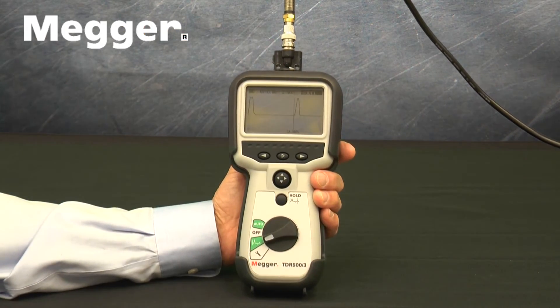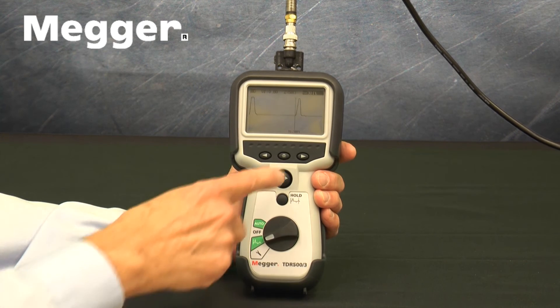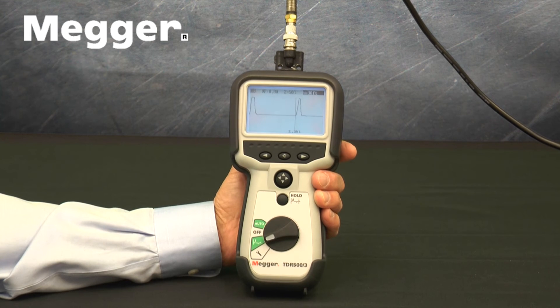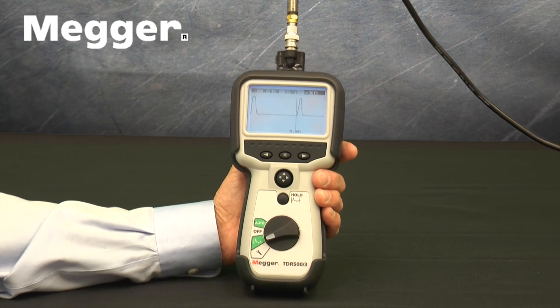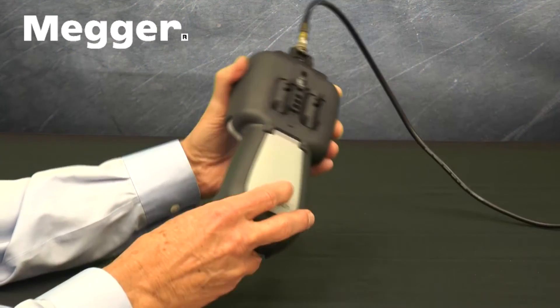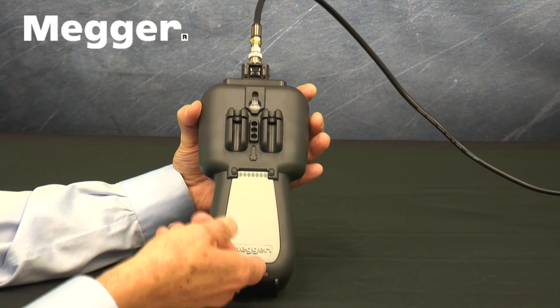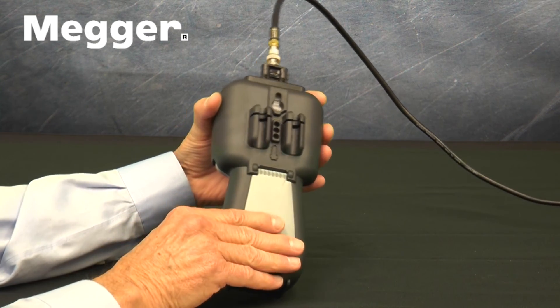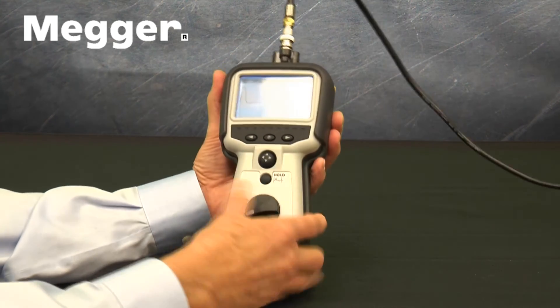Also included with the TDR500-3-CTV is a BNC-to-Dual alligator clip adapter to allow connection to twisted pair, individual wires in a cable, or to unterminated coax. When the rubber boot with its integrated stand is removed and the TDR500 is turned over, the cover for the battery compartment, which holds 5 AA batteries, is visible.